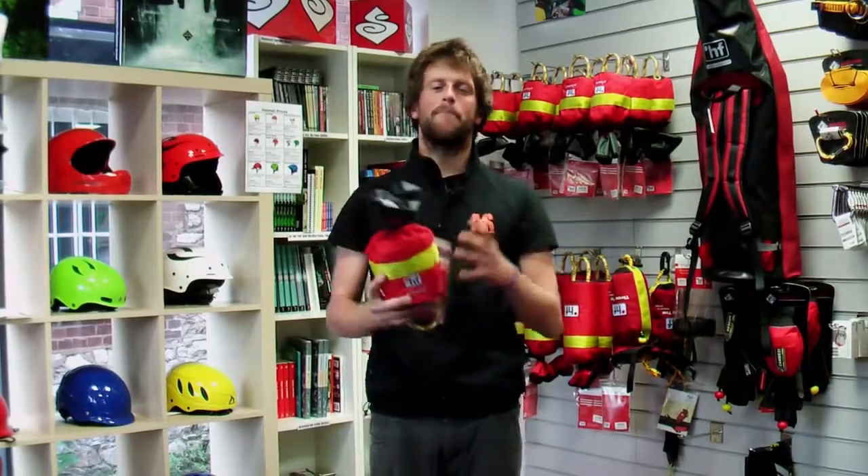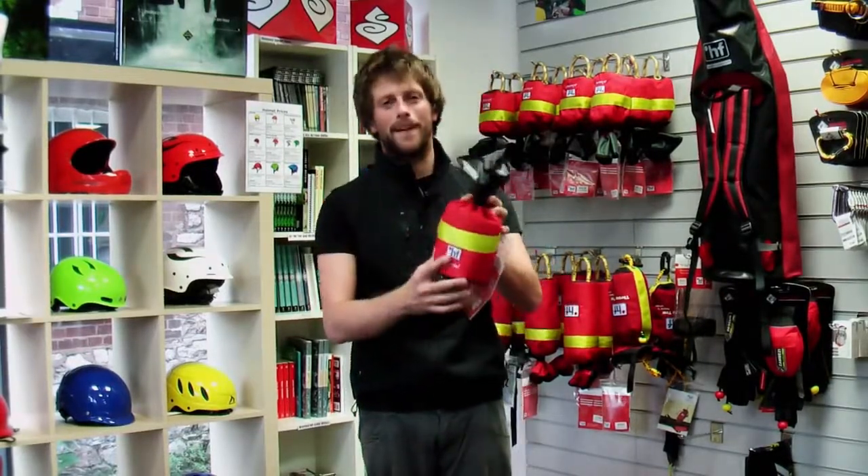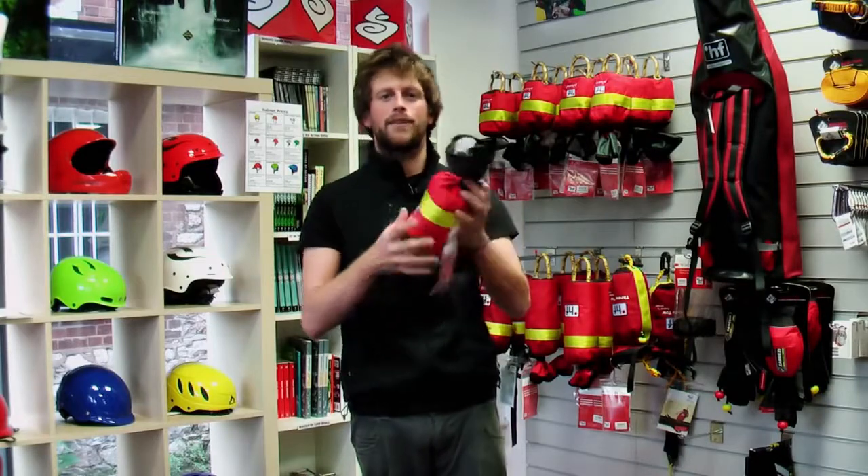Today we want to talk about the HF Weasel. It's one of our best selling throw bags. It's really popular because it's quite compact, which makes it really easy to stash inside your boat or even as a waist mounted bag.